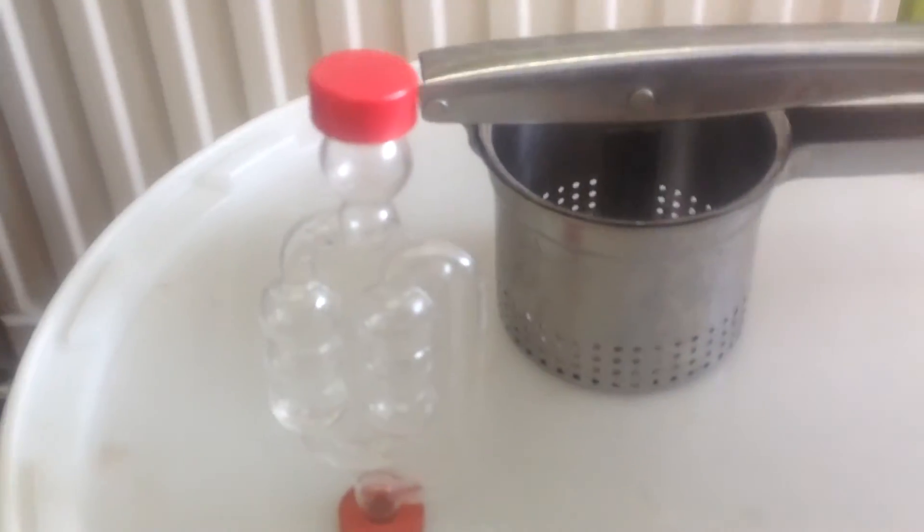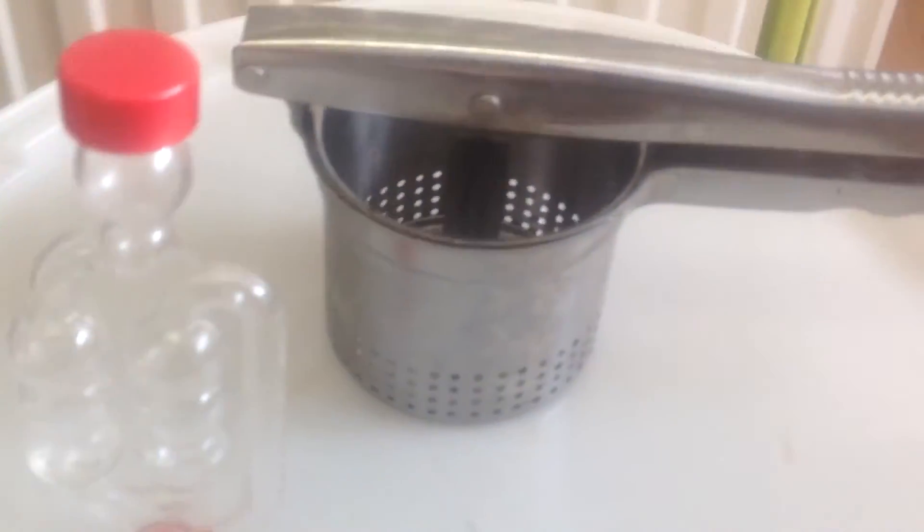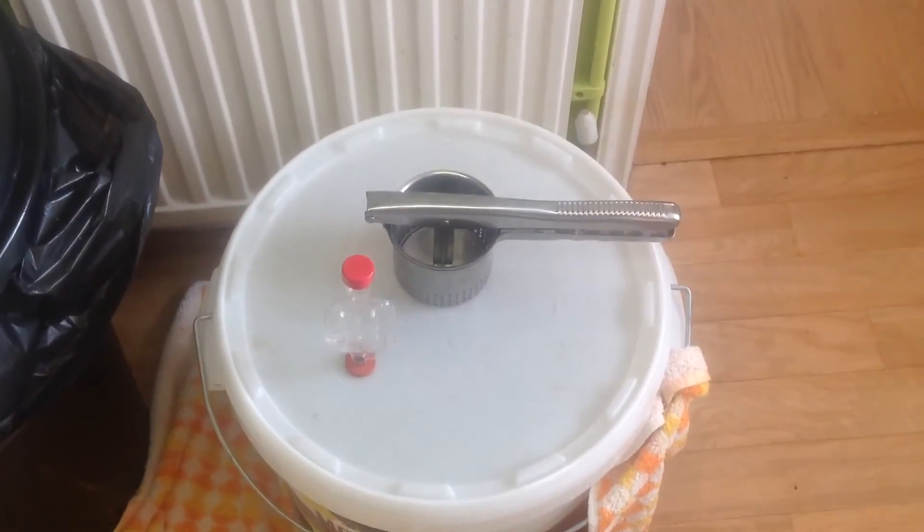Just give you a bit of a demo — the bag went inside of there, and then gave it a damn good squeeze. It literally got every last bit of juice out from that beautiful pumpkin. I'll see you in a sec.